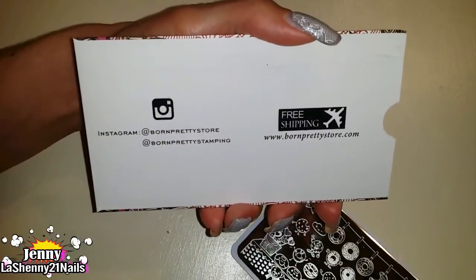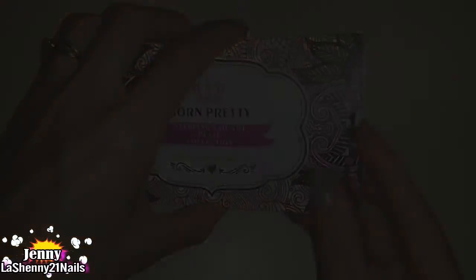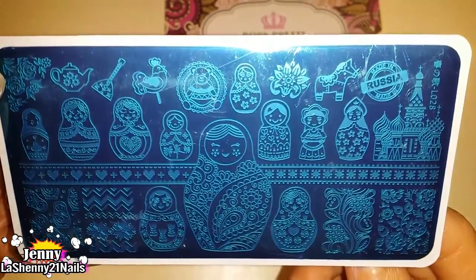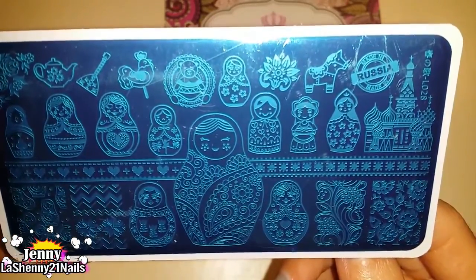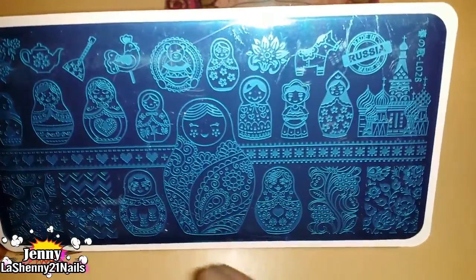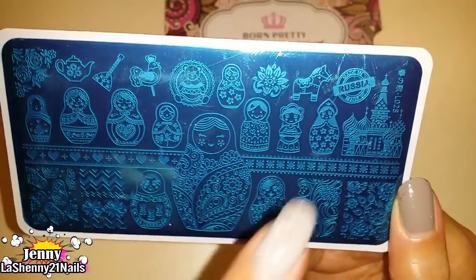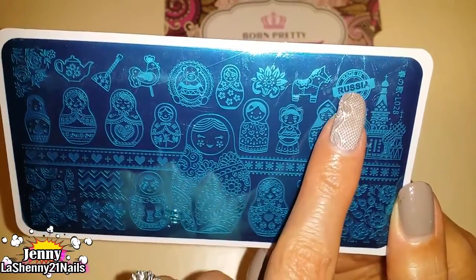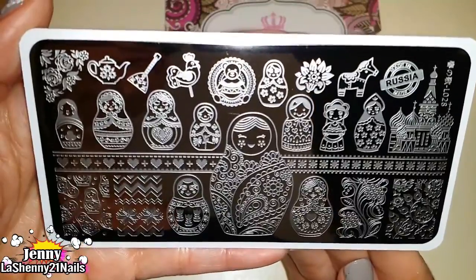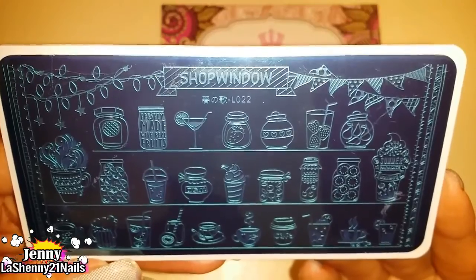This next one is called L028 — look at the beautiful designs, all the little dolls are gorgeous, and you get different types of print which I really like for the variety. It says 'made in Russia' on it, which is cute. Here's a look at it without the blue film — it's beautiful.